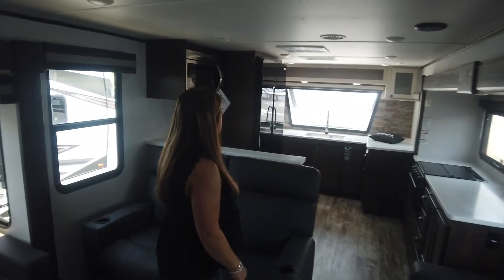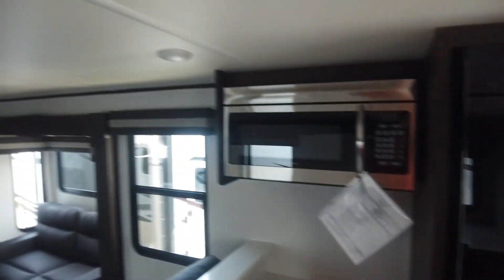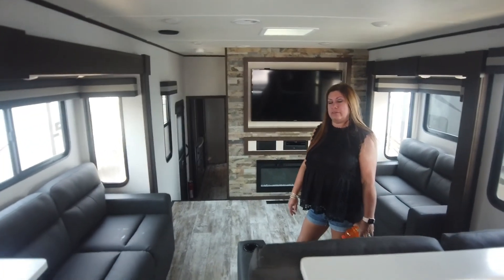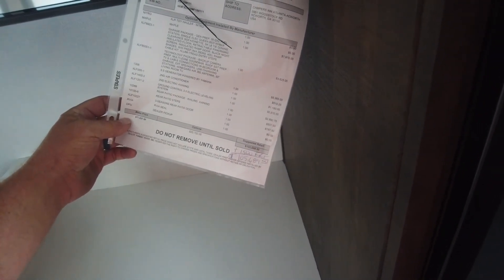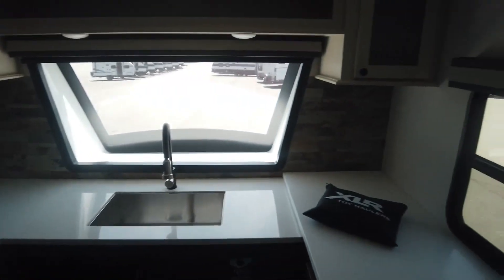This is a pretty amazing fifth wheel. It's got three ACs — one here, one in the middle, one in back. You should have one AC per axle; that's the new rule. The price tag: $105,689 — not really that bad for the XLR Nitro Toy Hauler XLF 407.